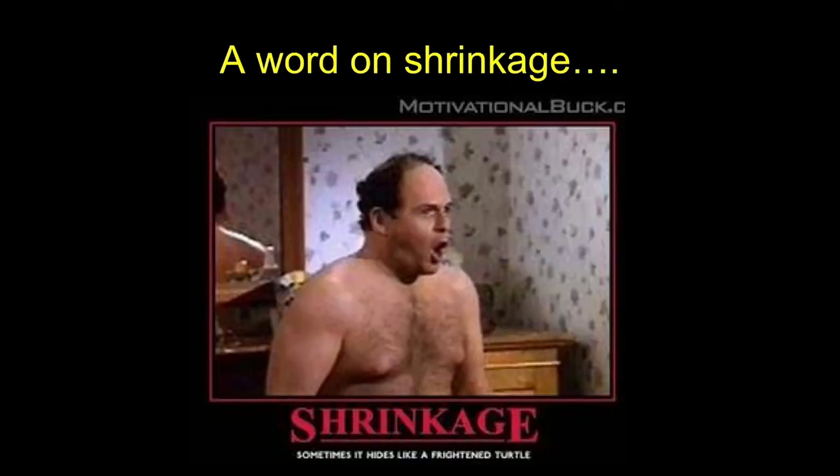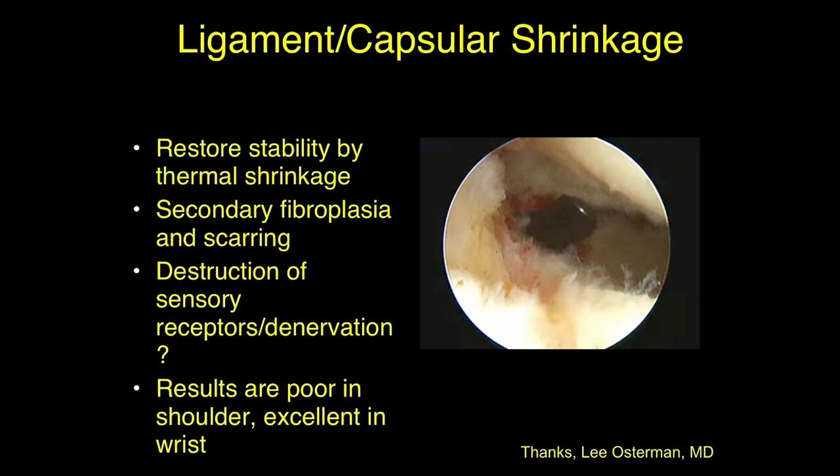A quick word on shrinkage: for those of you who do shoulder arthroscopy, thermal shrinkage has been vilified in the shoulder, and for good reason. The fundamental difference between the wrist and the shoulder is that we can immobilize the wrist in a cast for six weeks to allow this treatment to mature. This process takes about six weeks to mature, and you can't immobilize the shoulder for six weeks — that's why there were a lot of failures in the shoulder for multi-directional instability. The thought is that you restore stability by shrinking, with secondary fibroplasia and scarring, and the results are poor in the shoulder but excellent in the wrist.